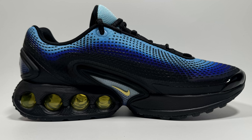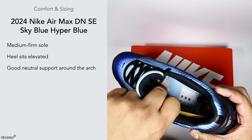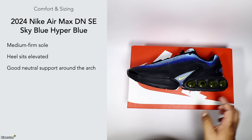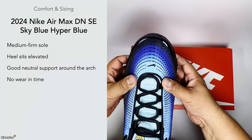These have good neutral support around the arch — inside the trainer it's contoured and shapely to your foot, so you should be fine on that front. It's used more as a lifestyle sneaker nowadays and there's no sort of wearing-in time with this trainer because the material is very flexible.